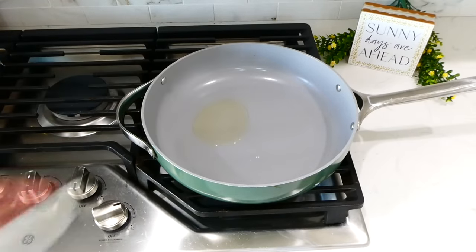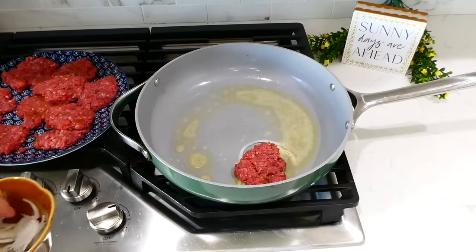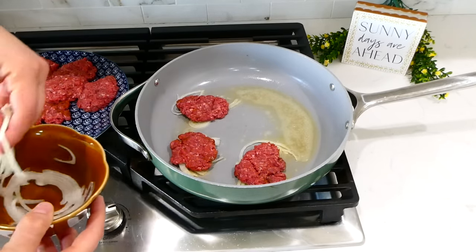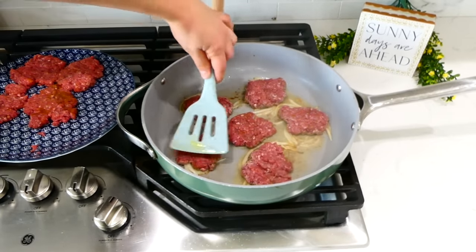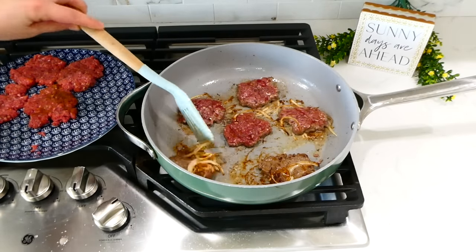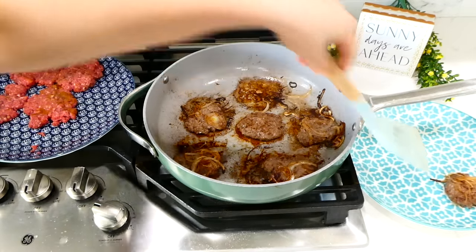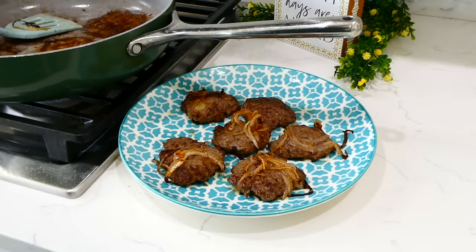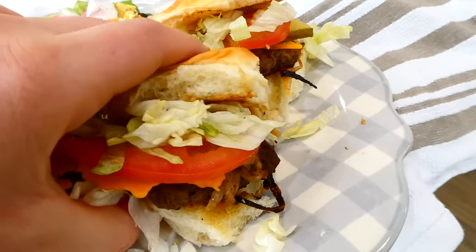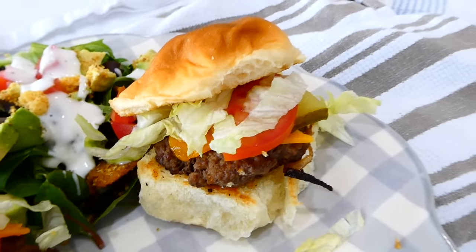Over to the pan on my stove, I added in a half tablespoon of olive oil and a half tablespoon of butter. Once the butter melted, I added some super thin sliced onions, then placed a slider on top — this gives the sliders so much great flavor and cooks the onions perfectly. If you're not an onion fan, you don't have to do this. Press the sliders down with the back of a spatula to make them thinner and cook them through. We topped ours on Hawaiian sweet rolls with cheese, iceberg lettuce, tomato, and served with a side salad.